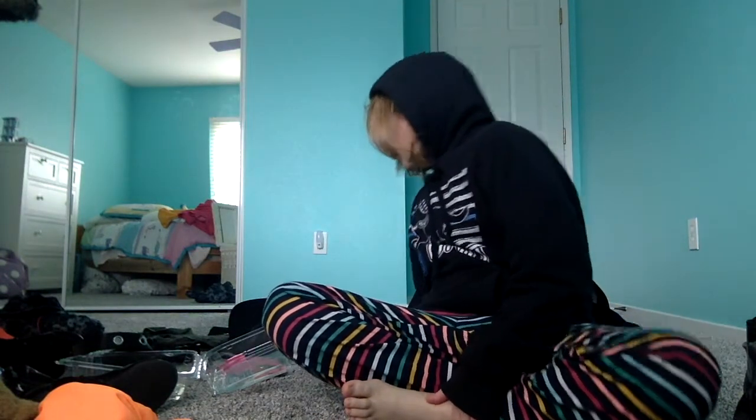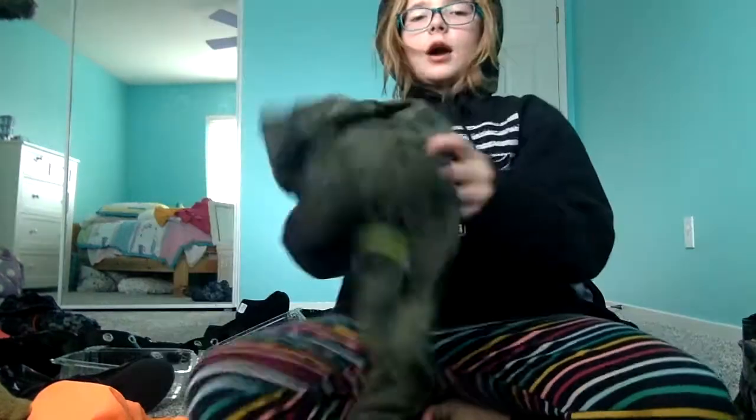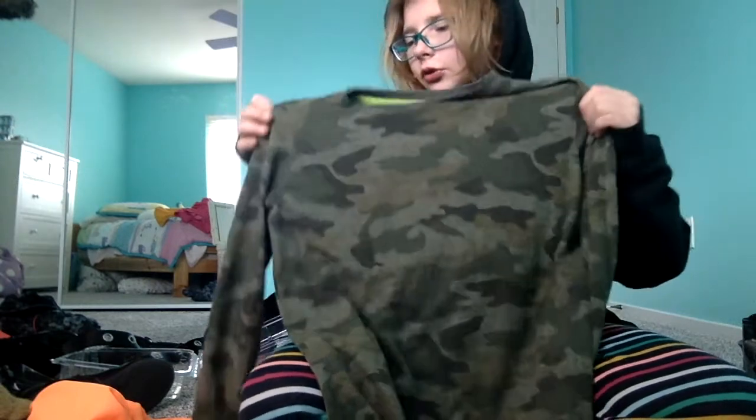Let's do my shirt next. My shirt is just this from Old Navy with the identifier strip right there. It is just a shirt from Old Navy with a camo pattern, and I wear this under my vest, which I'll show you guys in a second.